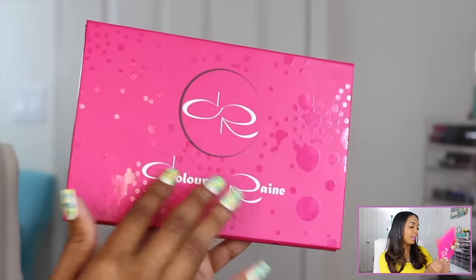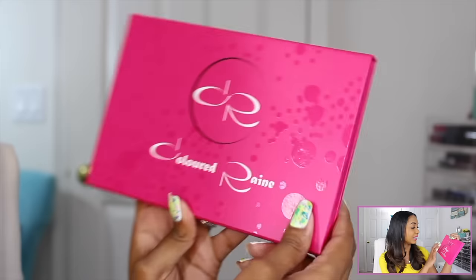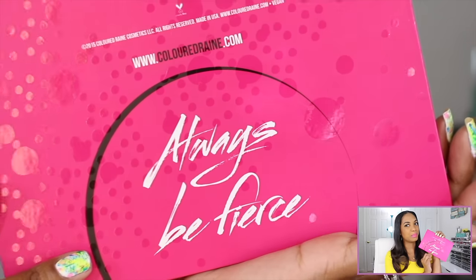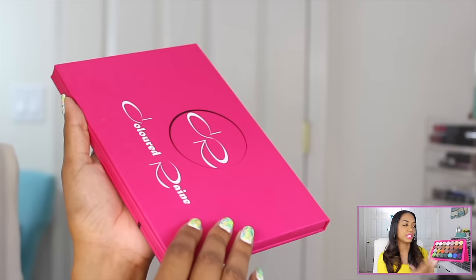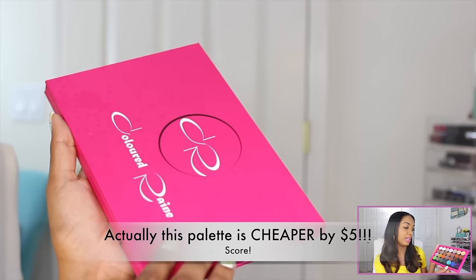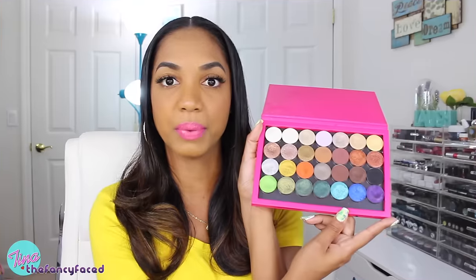They also have a personalized Colored Rain magnetized empty palette available for $15 on their website. It has the black, pink, and white theme with 'Colored Rain' on the front and 'always be fierce' on the back — a really cute touch. The palette is $15, the same price as a large Z palette, and it's the same size too — it will hold all 28 eyeshadows. It's magnetized just like a Z palette with no mirror, and it will also fit magnetized eyeshadows from other brands. I really like the personalized pink touch.